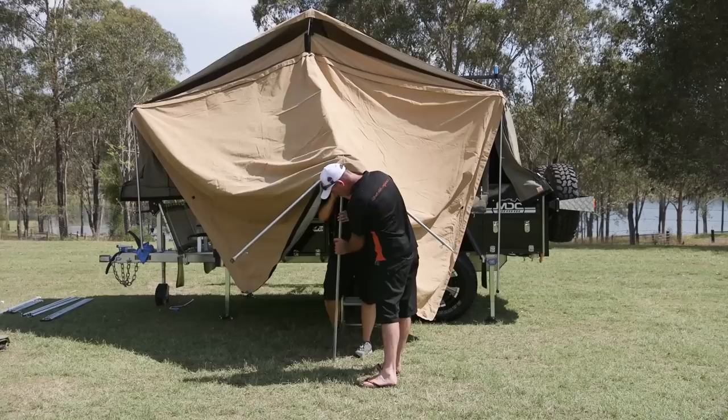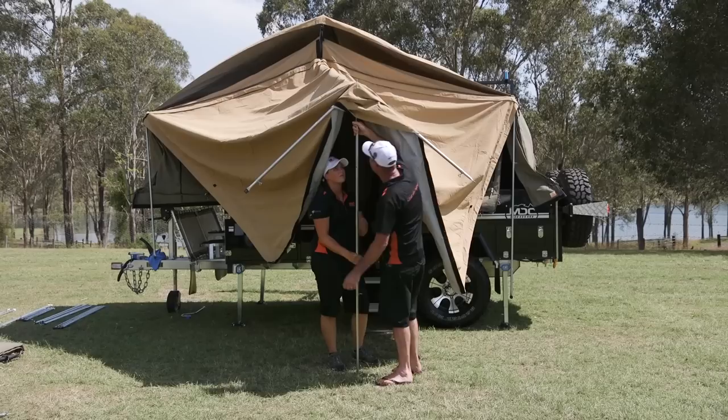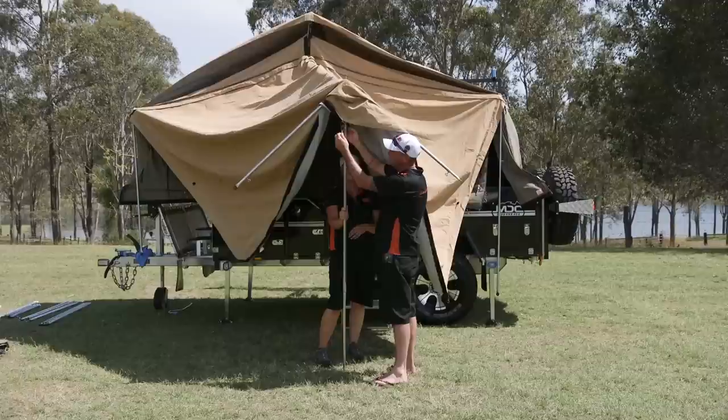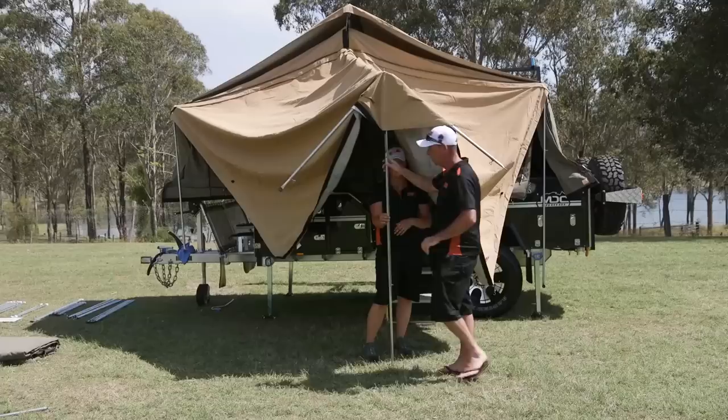This pole needs to go up a little bit so you can find that hole. On all MDC tents, you'll find a little bungee cord and a little hook — they're for when you're setting up. All the poles have got a hole in them, so you can hook them through there. While you're setting up, you don't have to worry about your annex roof flying off into the breeze.